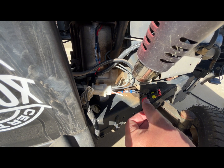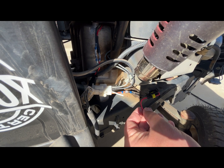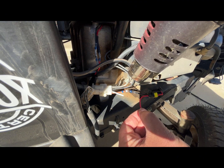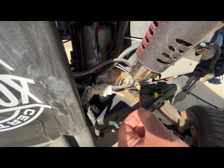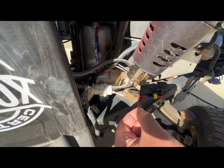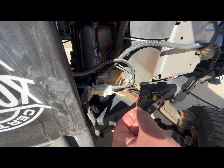Once it gets to a certain temperature, the solder just melts onto the wires and sticks them together. The two blue ends will actually create a watertight seal, which is pretty cool. One important thing: when you're doing this method, don't pull on it as soon as you're done. Give it a few seconds to cool down and harden. If you pull on it too early it'll ruin it and you'll have to take it all apart and redo it again.